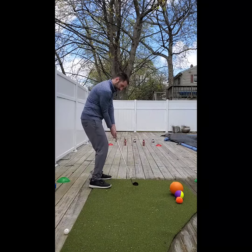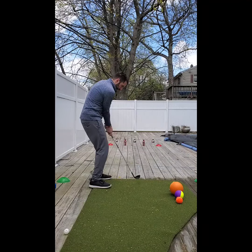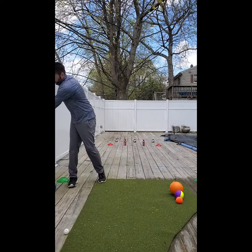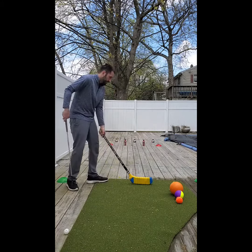So rather than trying to be too technical and really working on clubface control with hand position and a bunch of other technical aspects of the golf swing, we're going to try to make it a little bit more fun by using a hockey stick and then whatever ball you can find lying around the house, whether it's a tennis ball, kickball, mini basketball, whatever you can find.